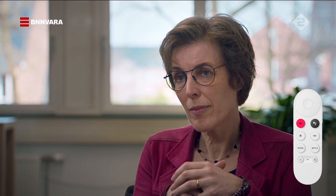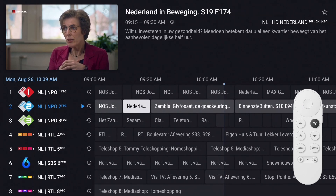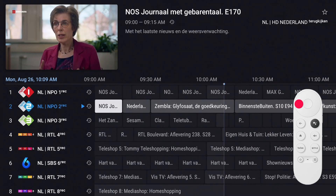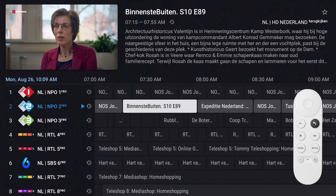Another method of using catch-up is through the EPG. Press the back button to open the program guide. To move to an earlier aired program, press and hold the left button — the cursor moves to the left and it is now possible to go back in time to find the desired program. Press OK twice to view it.